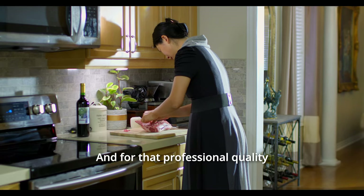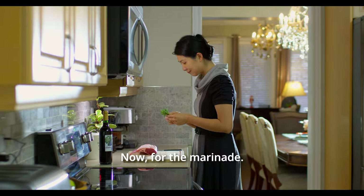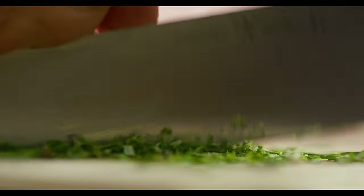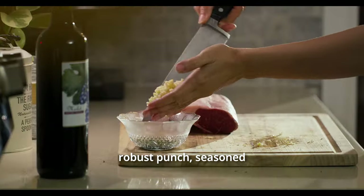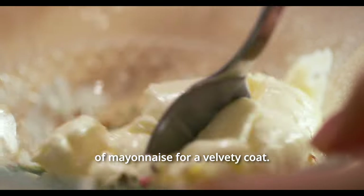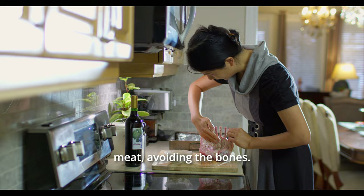And for that professional quality presentation, we are giving those bones a meticulous scrape. Now, for the marinade: we've got finely chopped rosemary leaves releasing their fragrant oils, three cloves of minced garlic for that robust punch, seasoned with salt and pepper, and all brought together with a spoonful of mayonnaise for a velvety coat. This aromatic concoction is slathered liberally over the meat, avoiding the bones.